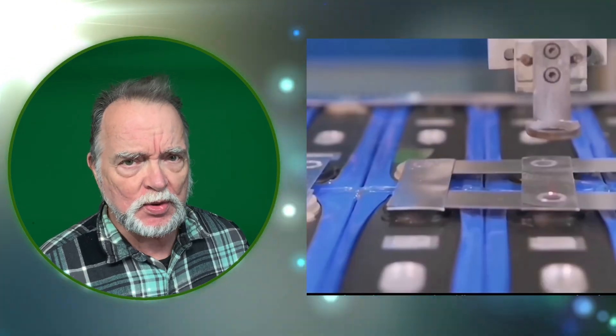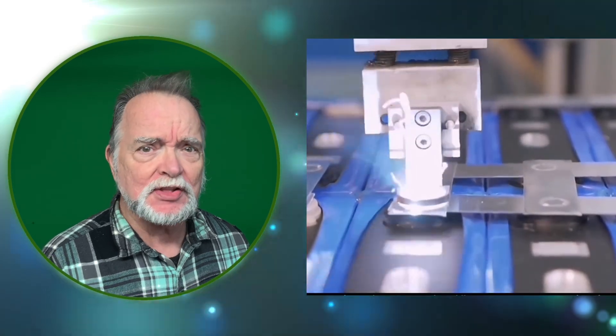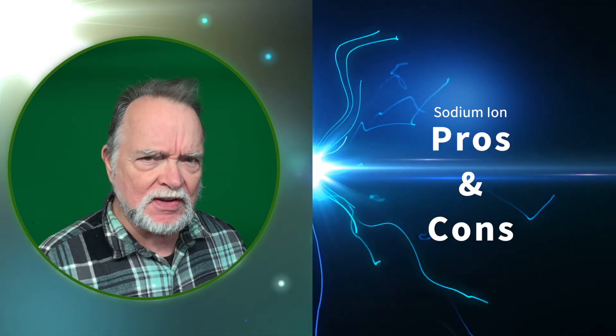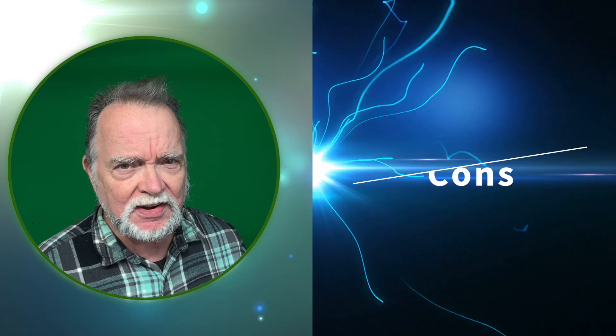Sodium-ion batteries are moving from the lab to the real world, but it's very early in this technology, so we're just seeing the tip of the iceberg. In this video, we'll examine the pros and the cons of this new technology.